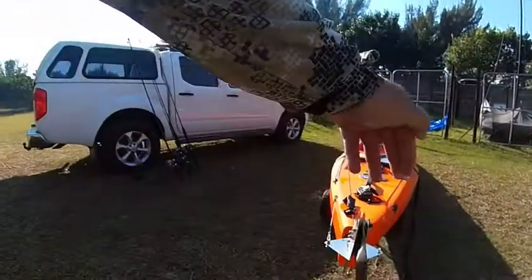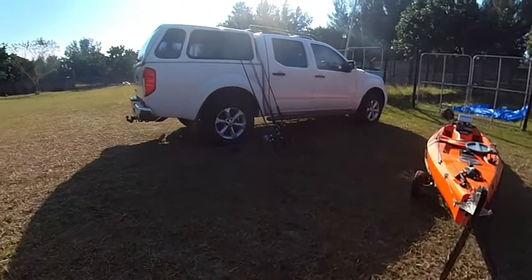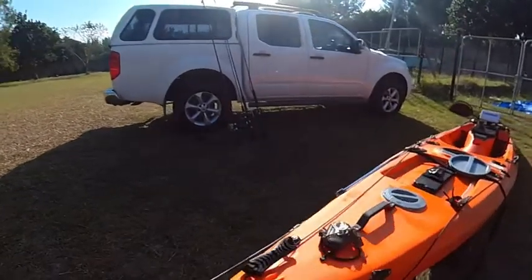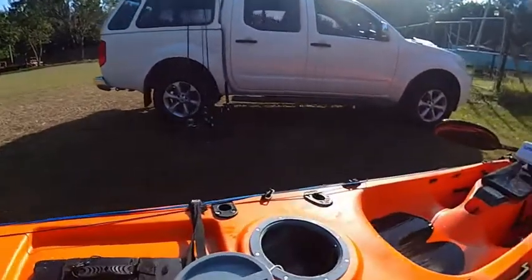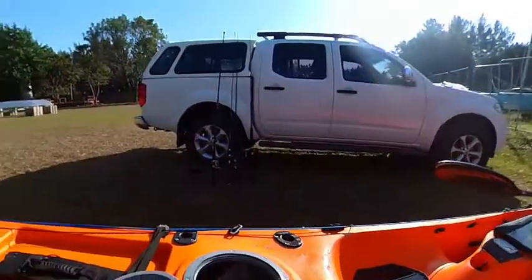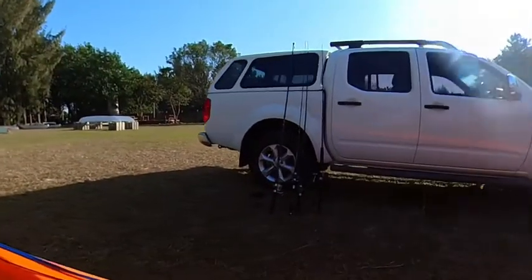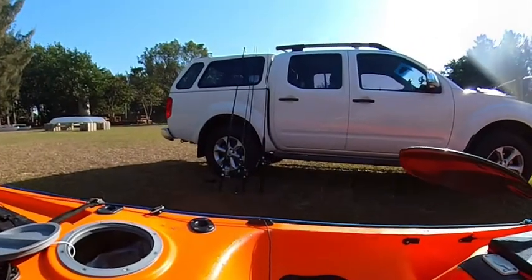So what we have here is my trusty old steering control. I control it with my feet pedals there. To lift it up, I simply pull this rope. This one drops it.